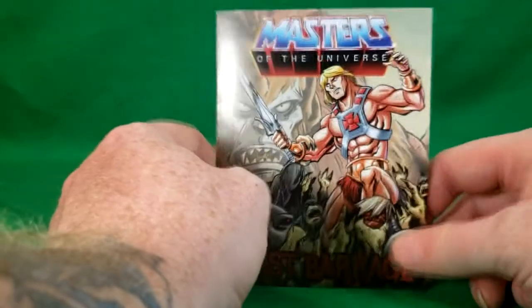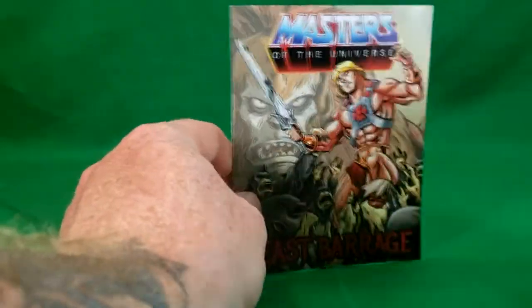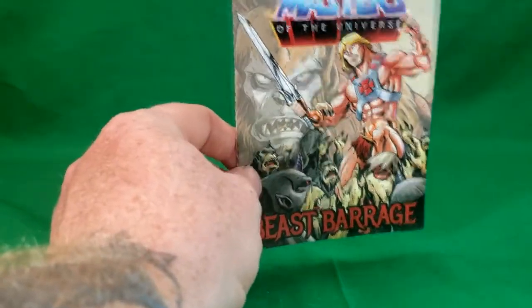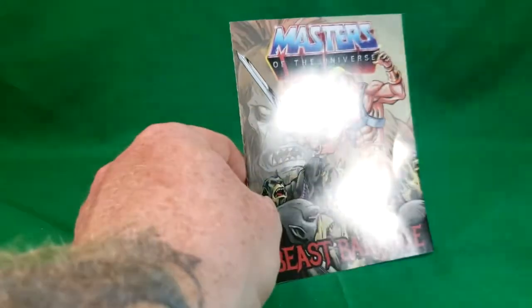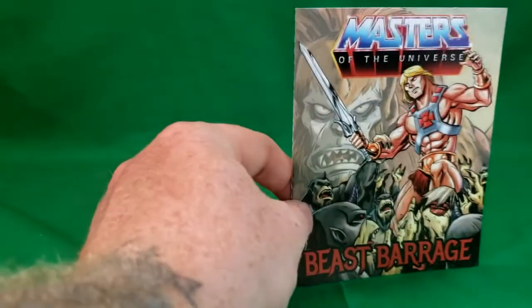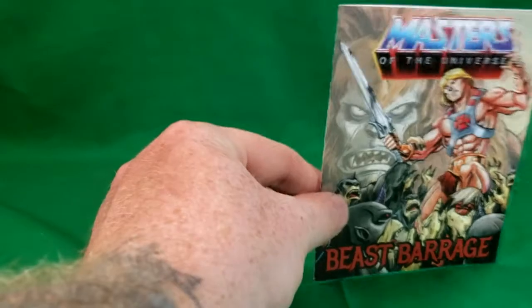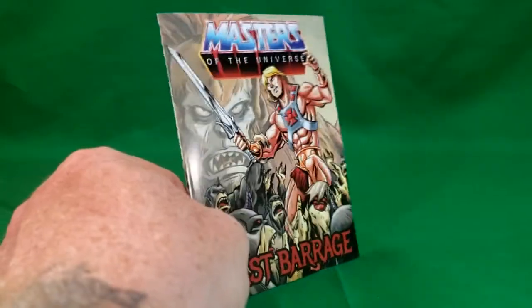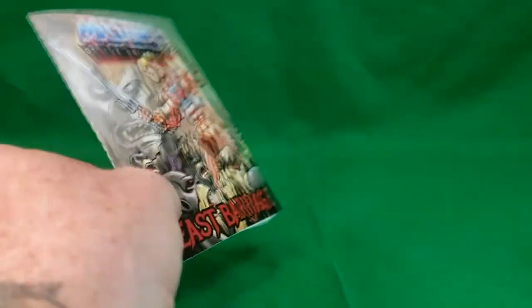So why this came with Man-at-Arms I have no clue, but it is what it is. Unfortunately I'm not going to be able to collect all these mini comics, because I am not going to get He-Man or Skeletor. As I said in the Battle Cat video, I've already got the vintage style He-Man and Skeletor that came out just a couple years ago, so I don't see a point in getting brand new ones. One figure per character is just fine by me.